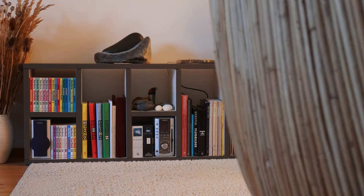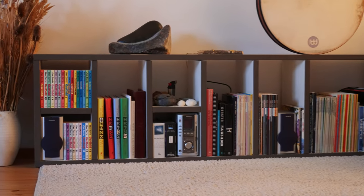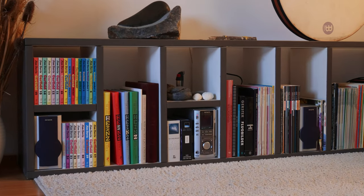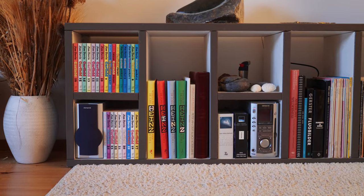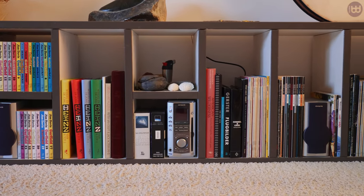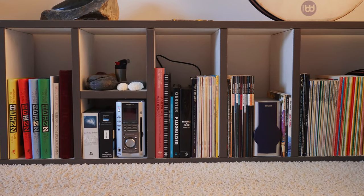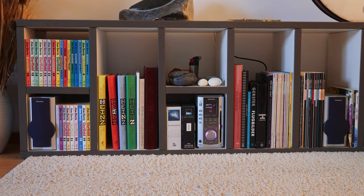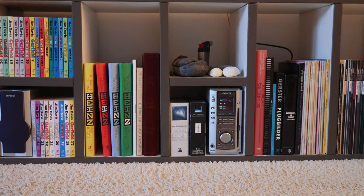Hello and welcome to another lazy video. Take a look at this bookshelf with all the nice colorful books. Do you notice something else other than books? Indeed, it's the Aiwa XR-MS3.